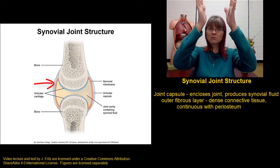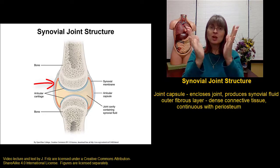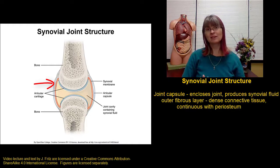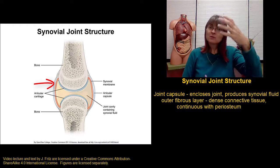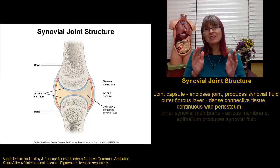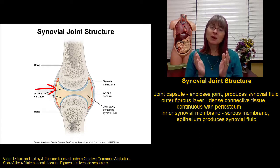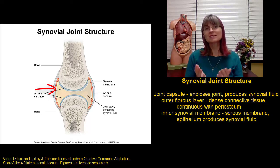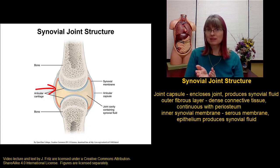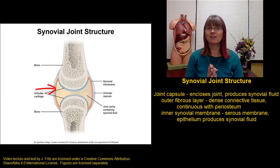We have the periosteum around one bone that merges into the fibrous layer of the joint capsule, which then merges right into the periosteum of the next bone. This is what's actually holding things together. The inner part of the synovial membrane is what's called a serous membrane. We have a layer of simple squamous epithelium held in place by a thin layer of areolar connective tissue, and that's going to be held to the inside of that fibrous layer.